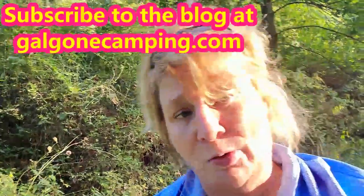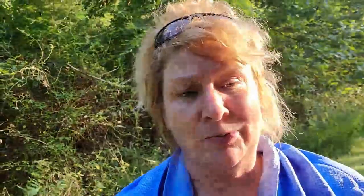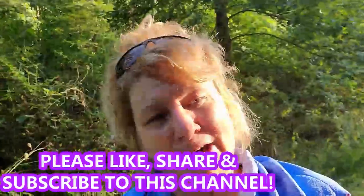If you got something out of this video, please like and share it. Go to GalgonCamping.com — that's the blog. Hit the thumbs up, subscribe to the YouTube channel, and follow on Galgon Camping Facebook and Instagram as well. There's a lot of different things coming up. Take care, have a wonderful evening, and stay cool with the Cool Rag!